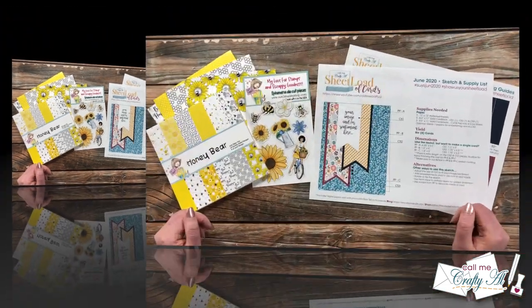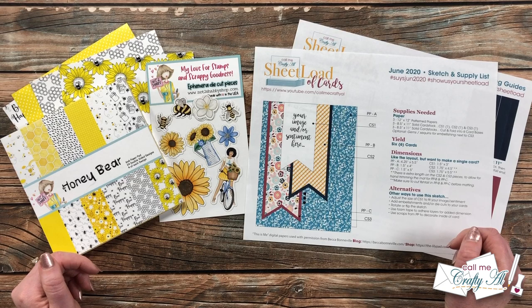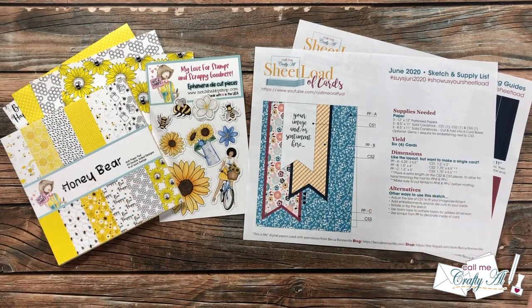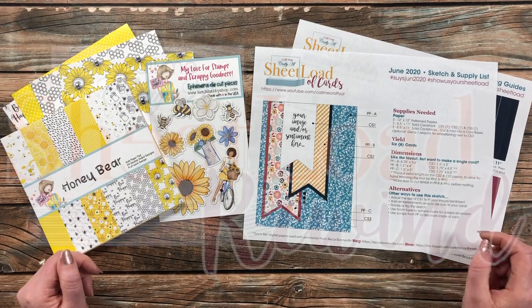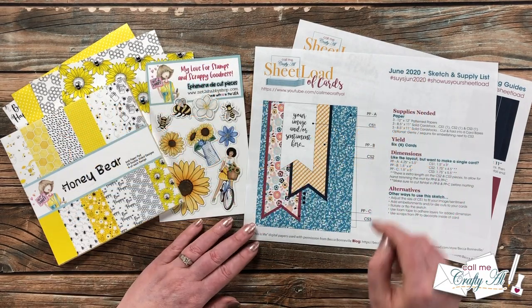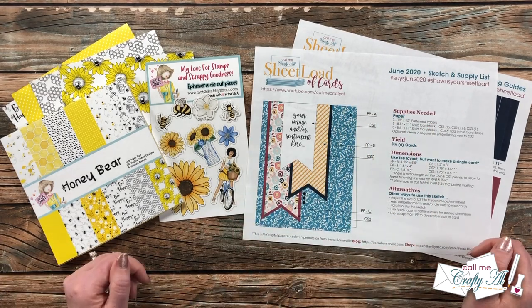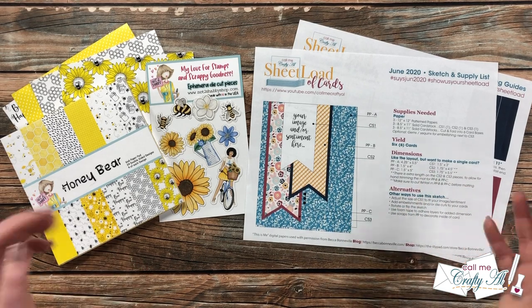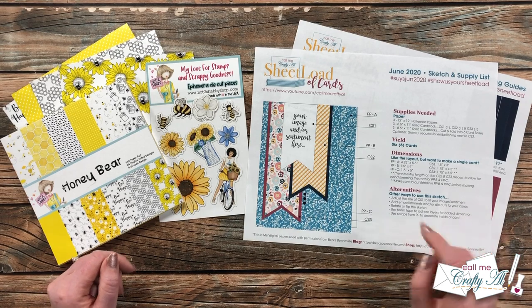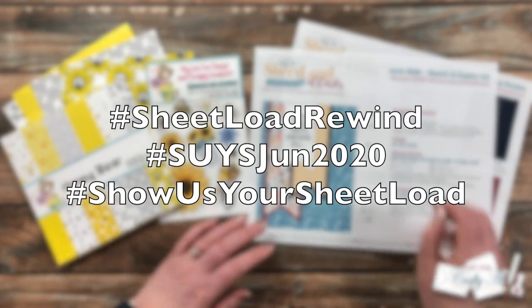I know many of you are sheet load of cards fans, and some of you have just recently found my channel. What I've been doing is rewinding back to old issues to get those back out there and show you how they're put together — sometimes switching them up a little bit. Today we're rewinding back to June 2020, and I'm going to show you how to yield three cards with three pieces of six by six pattern paper and some cardstock. The original printable called for twelve by twelve papers and yielded six cards. If you give this a try, please use the hashtag sheet load rewind.